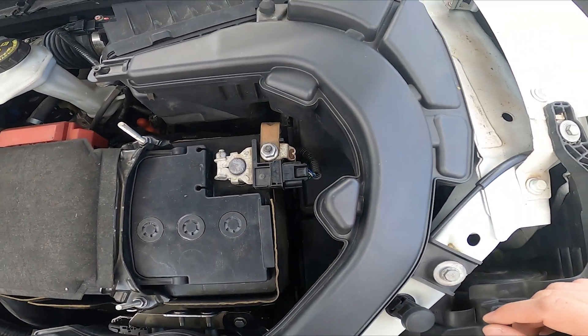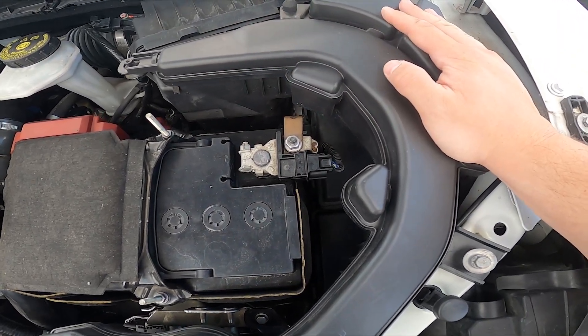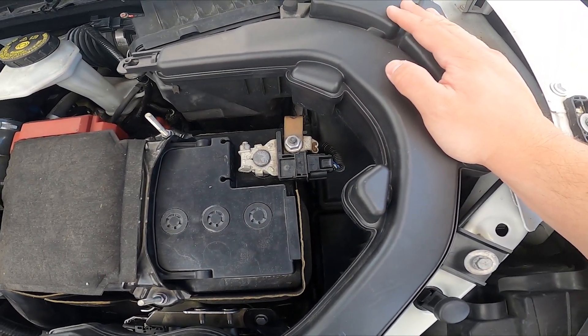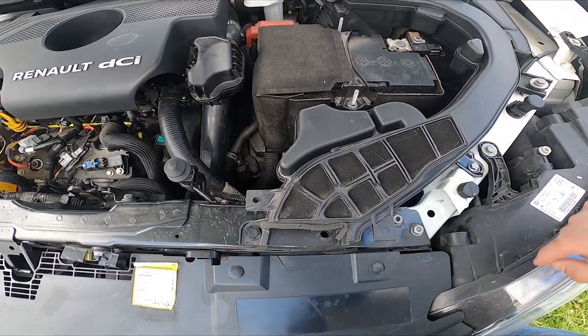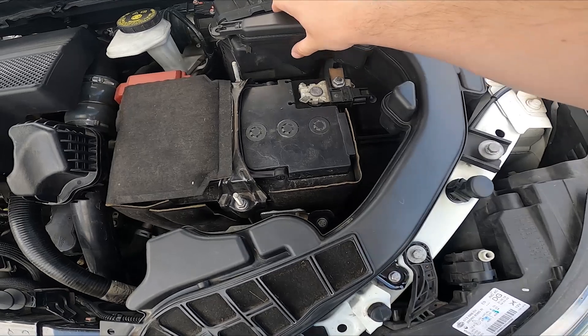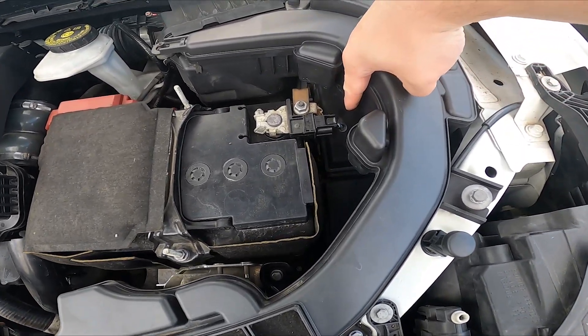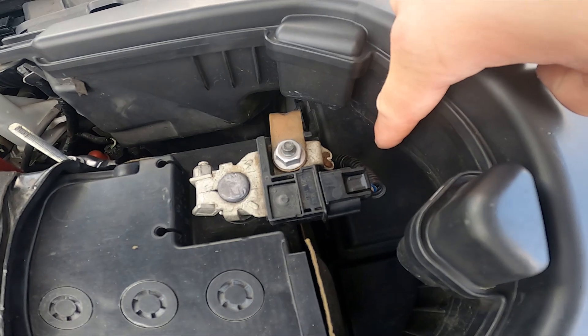In order to access it, we have to remove this air filter pipe. So we have to unscrew it here and here. Then we can access this box with fuses.